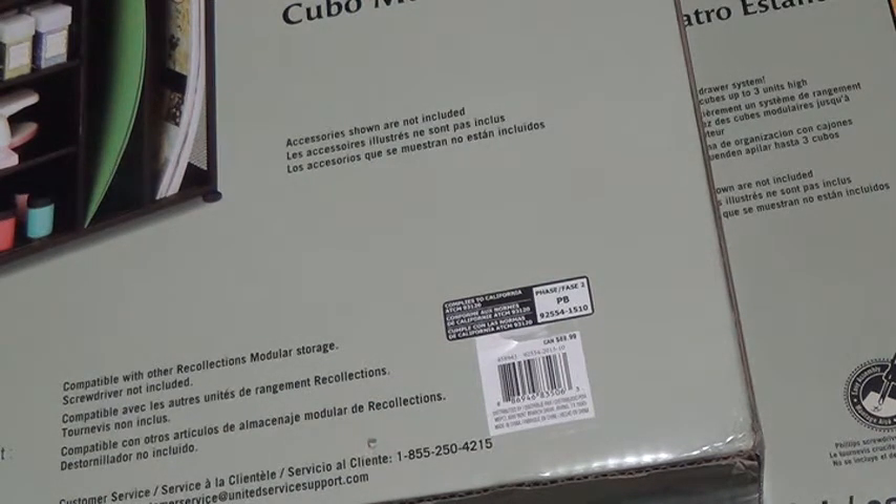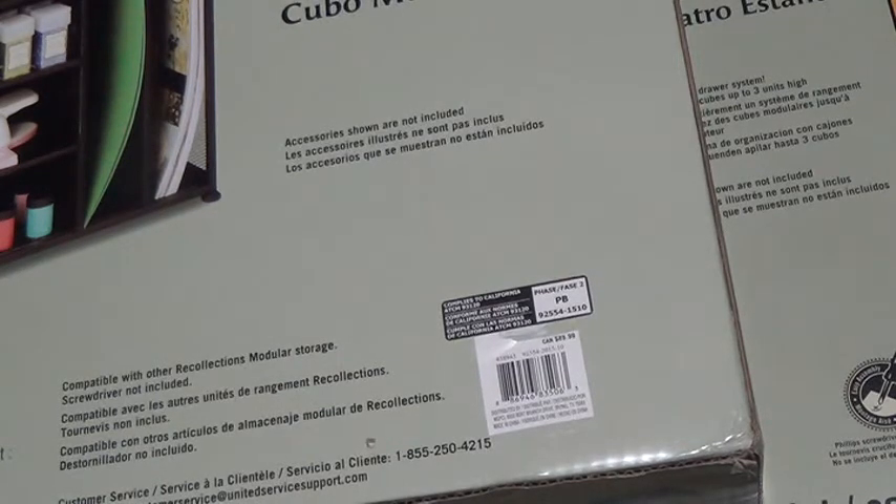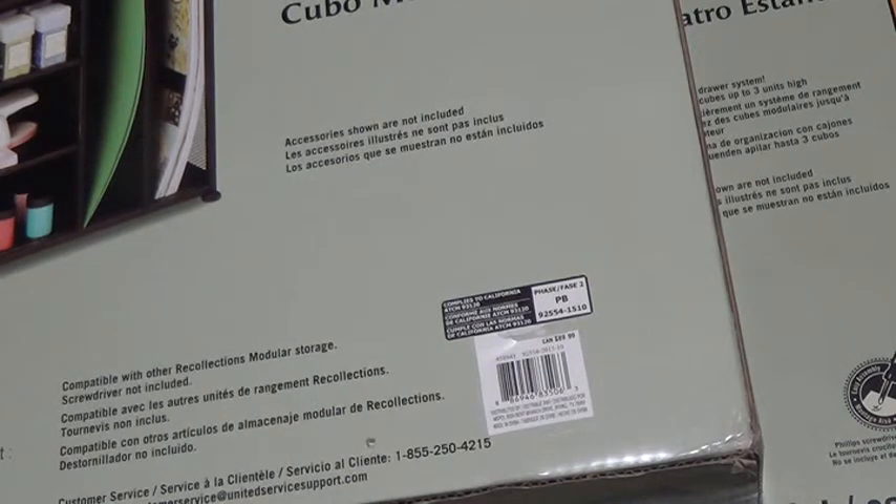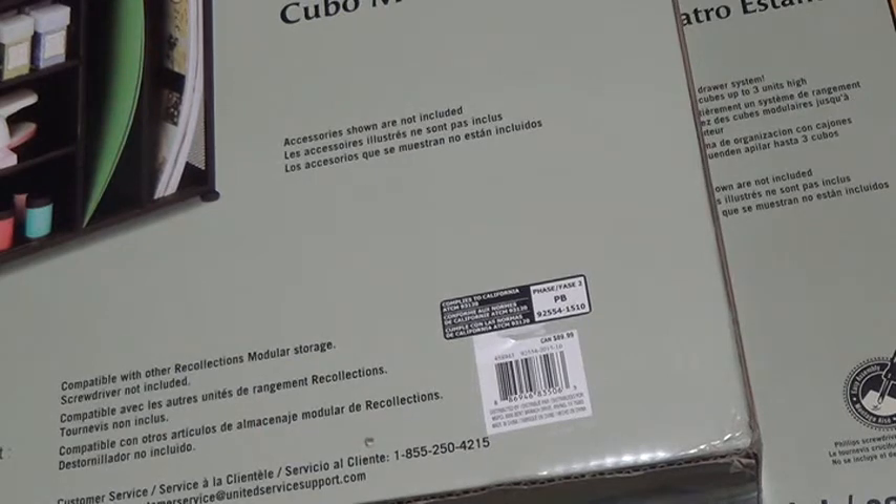Hi there and welcome to Kay Warner Studio. Today I have a haul. My granddaughter and I went to the airport, so we stopped into Michaels and Lee Valley Tool and I picked up a few things. I thought I'd show you, as well as my mail came while I was gone — the mail lady dropped off some packages for me.